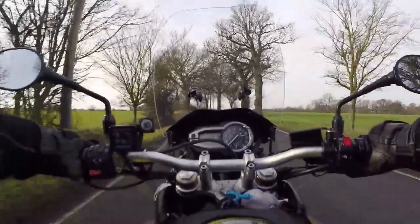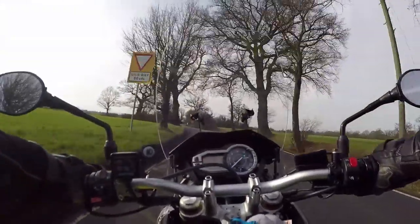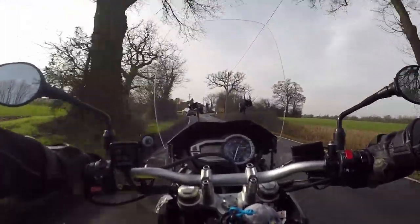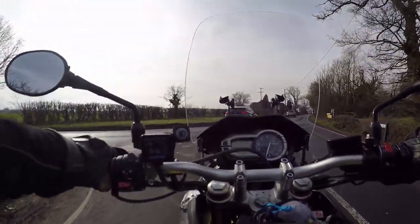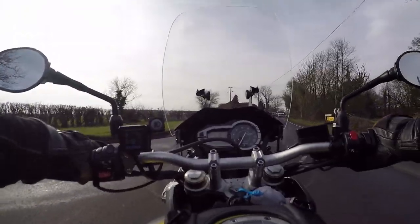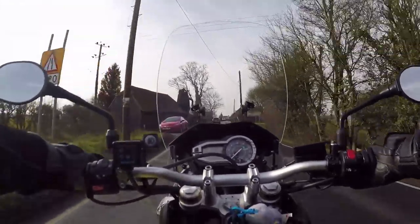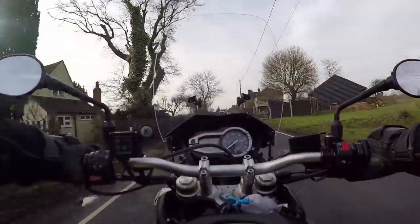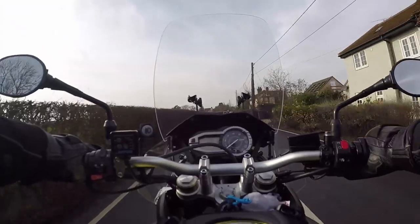As I said, 94 brake horsepower. This is the small adventure category — we're not looking at 1200s and the BMW GSs, just the small ones. I can't moan about the little 650 Versys, but it's very underpowered compared to this — 60-odd brake horsepower versus this, which has got so much more. And it does sound yummy.